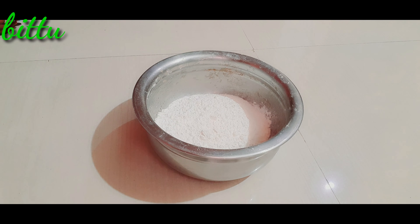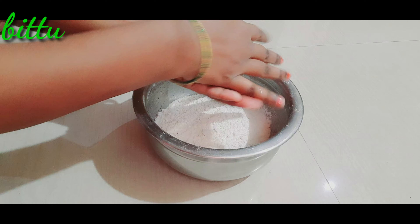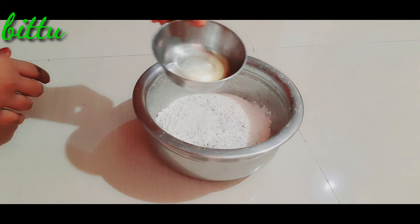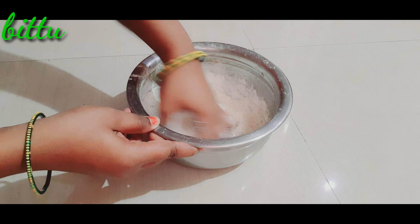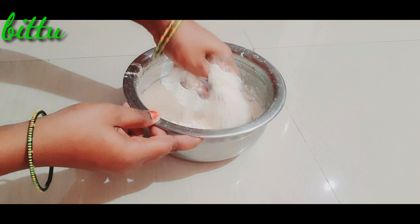In the first bowl, we will add 2 cups of maida. Add 1 tbsp of salt, 2 tbsp of sugar, and 2-3 tbsp of oil and ghee.